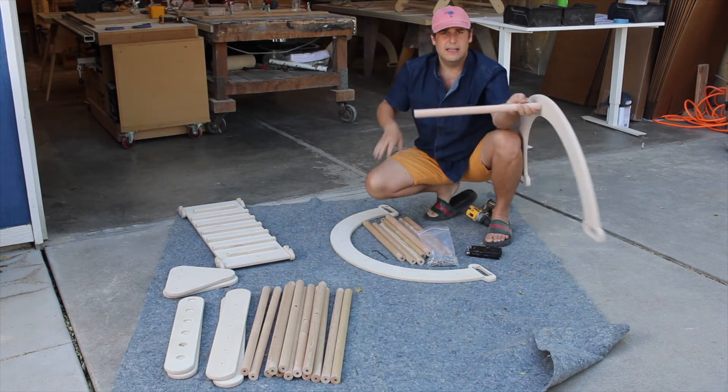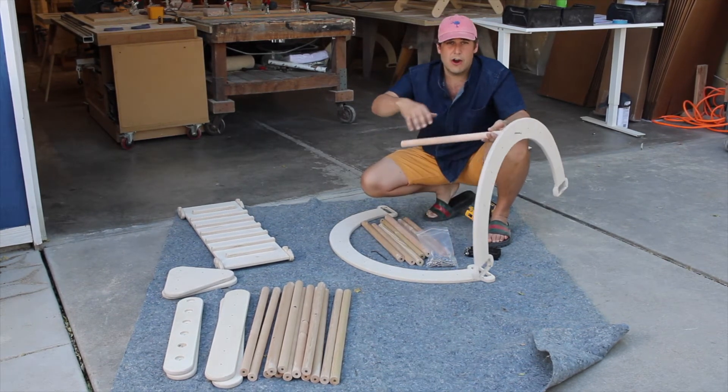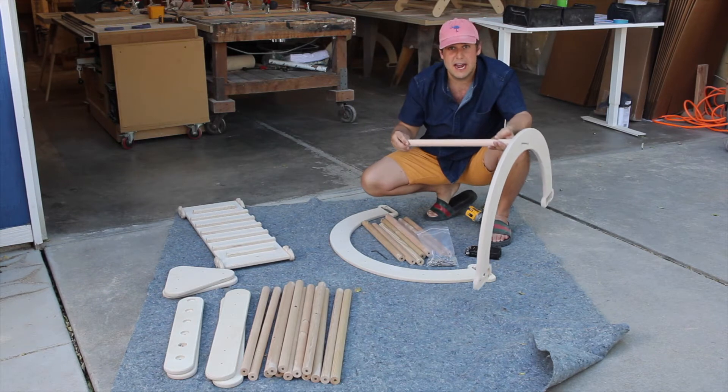So now that's connected. Essentially what you're going to do for the arch is go through the arch and just connect the bolts with the dowel rods.